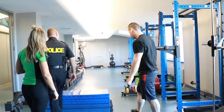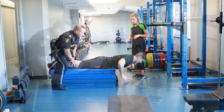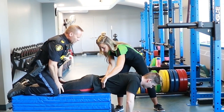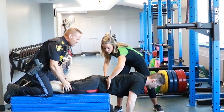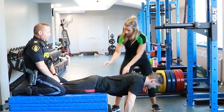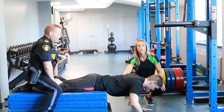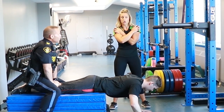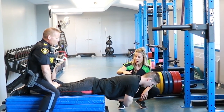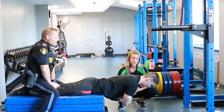Get set up for the back extension test. The landmark for this activity is the top of the participant's hip bones — the legs line forwards so that the hip bones are at the edge of the mat. For this test, place your arms directly across your shoulders — not grabbing onto your clothing. The participant's head and back should be in parallel with the ground.